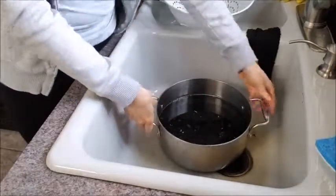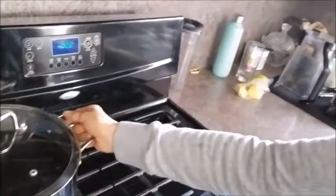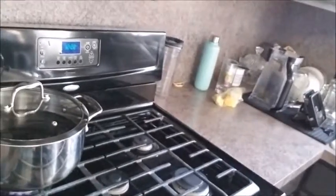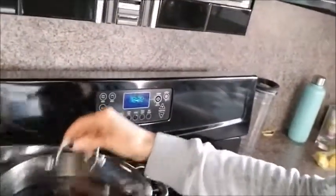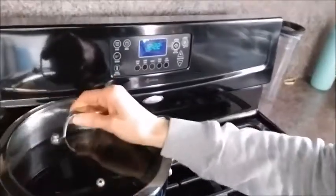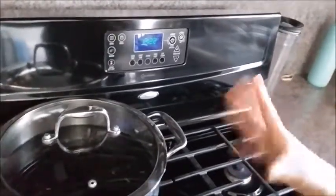Okay, so we have our water and it is ready to boil. We need to put the lid on. So we have our beans on our little burner. We are going to start the boiling process. We just want to make sure that our beans are boiling, and then we are going to turn the heat down to simmer and we are going to simmer the beans for about two or three hours.